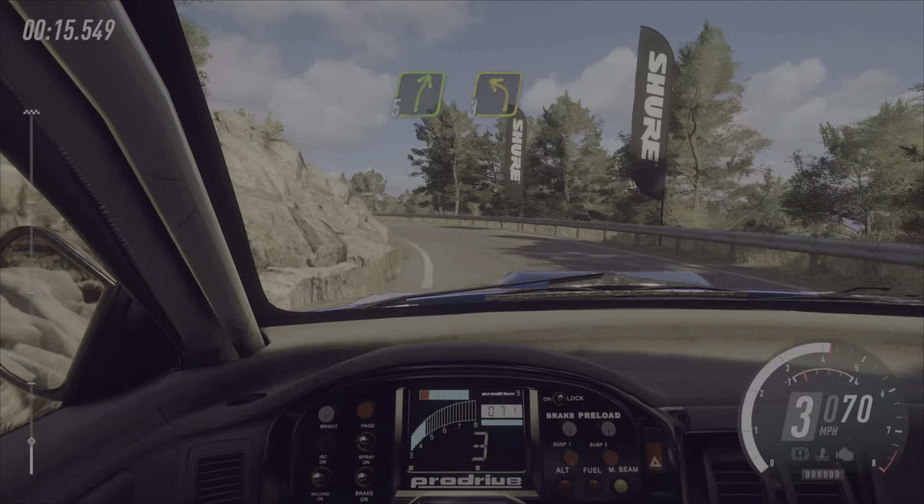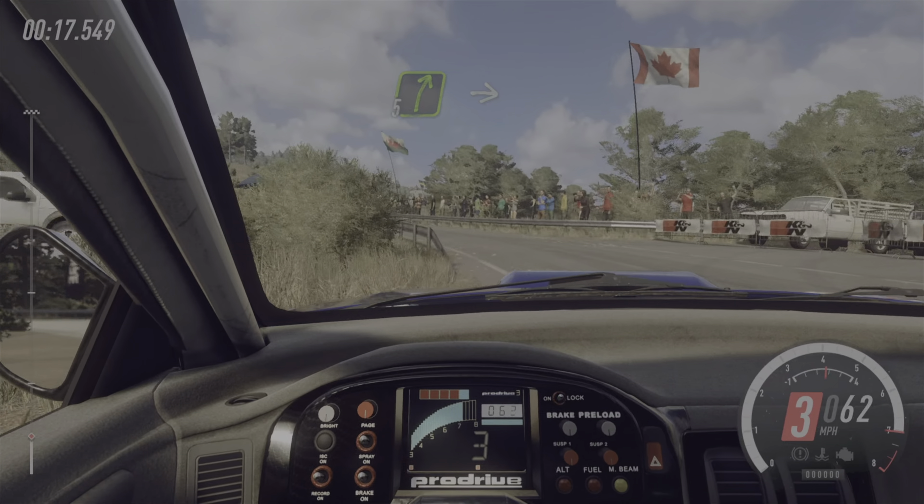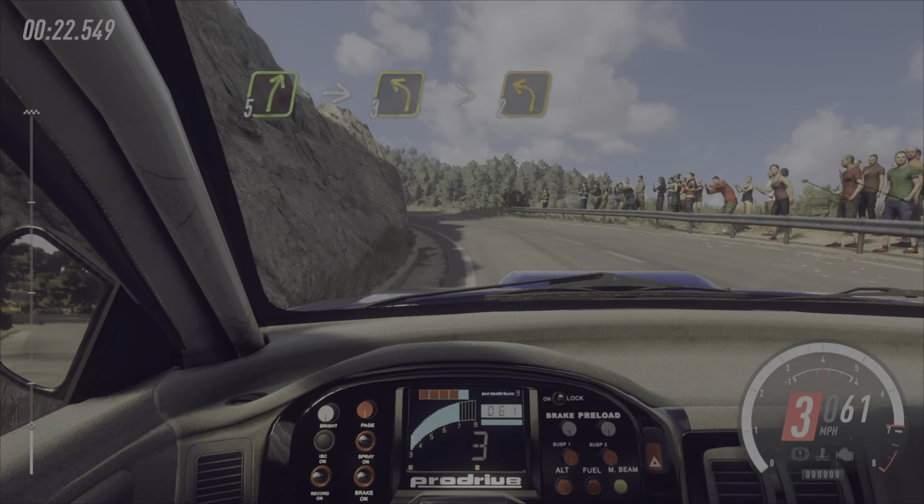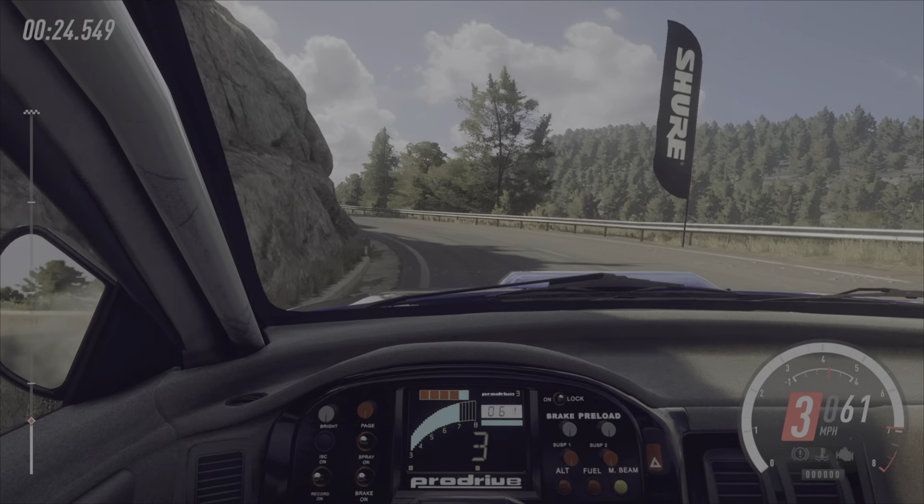5 left, into 4 right, keep left of a 60, 4 right, very long, opens 30, 5 right of a crest,